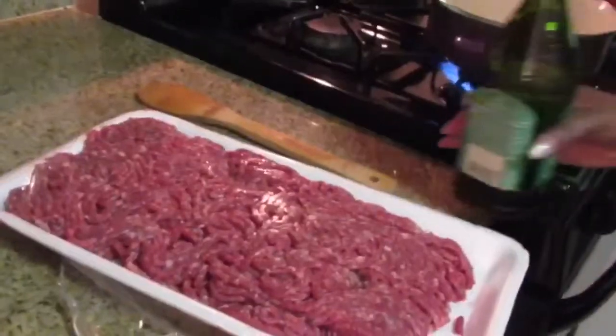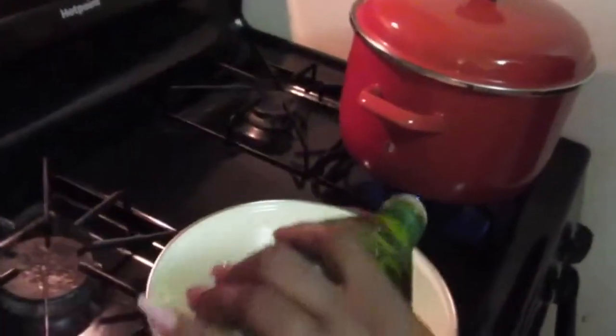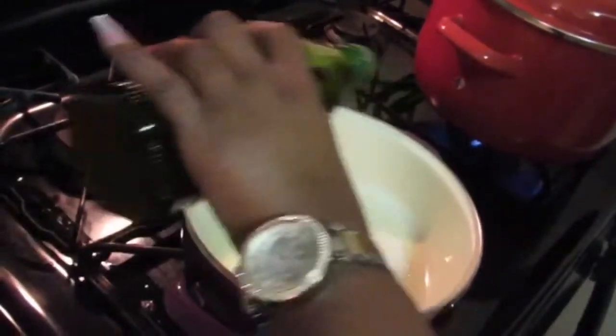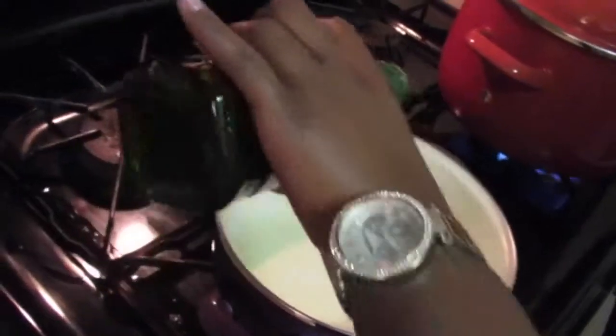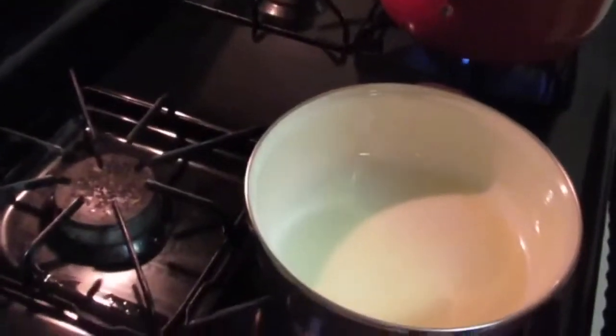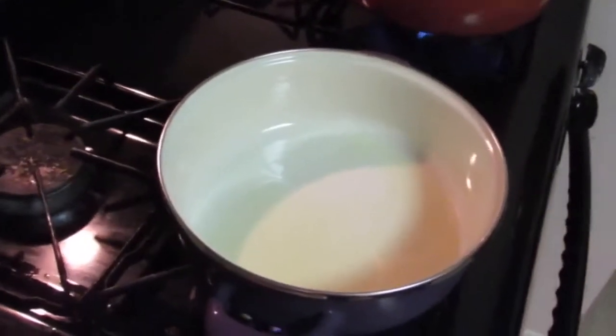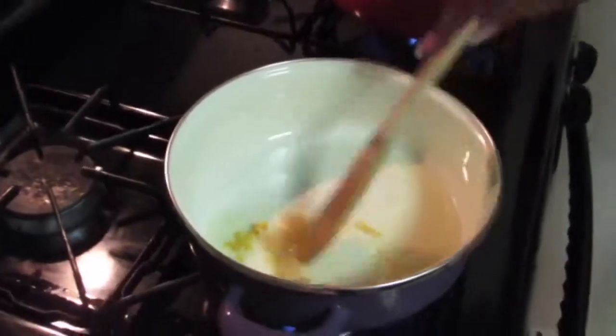Now I'm ready to prepare the ground beef. I'm adding olive oil in the pan right now, maybe two teaspoons. I have my garlic — fresh garlic.